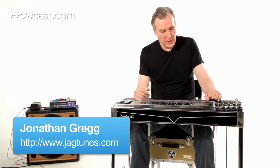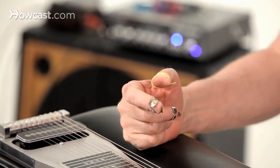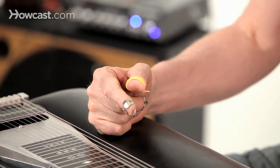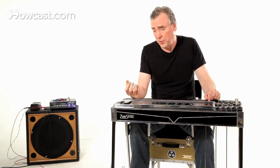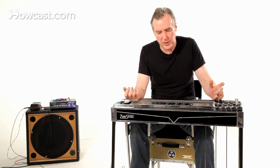So how do you use the finger picks? First of all, you should use finger picks. There are a few cases of people playing with their fingers, and whatever suits you is fine, really. But finger picks produce a louder sound, and the overwhelming majority of pedal steel players use them.